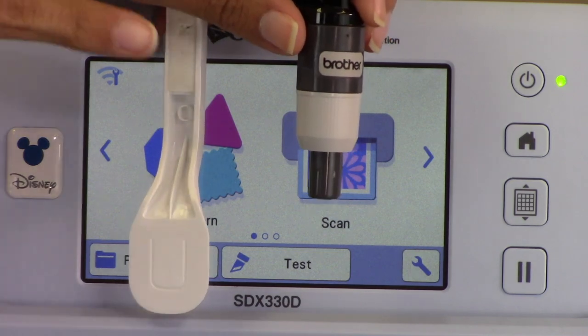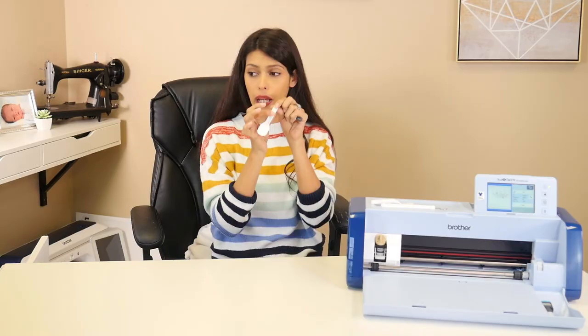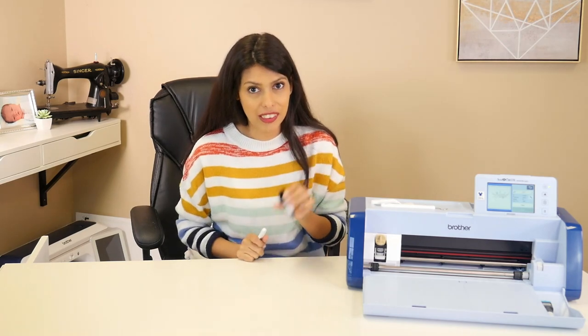Then screw back on that little part of the holder and now you have a brand new blade. So don't touch the blade — use the spatula that it came with and that little foamy bit on the back to change out your blades. Protect your hands from a sharp blade. Don't touch the blade; do use the spatula.